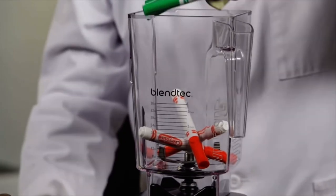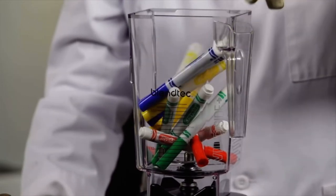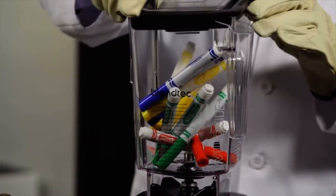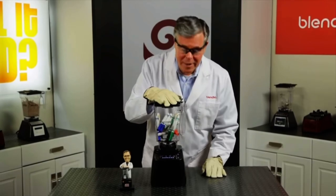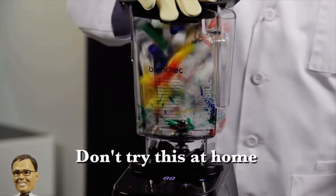Why are you putting it in a blender? Those are my cousins. Those are my cousins. I think I'll press the recess button. Don't you dare. No! My cousins! My cousins are the favorite.